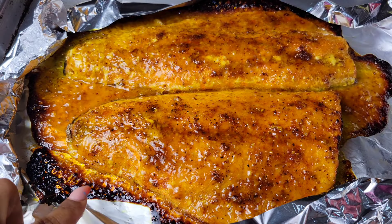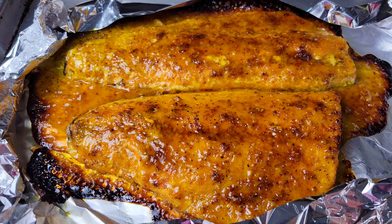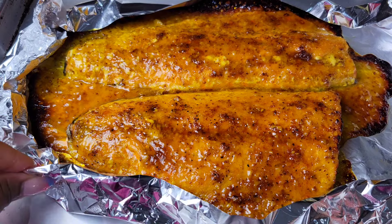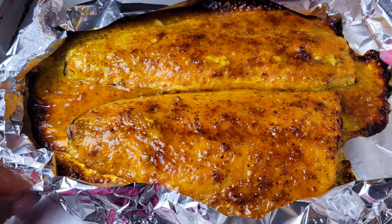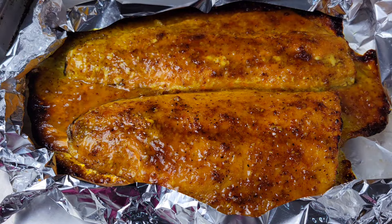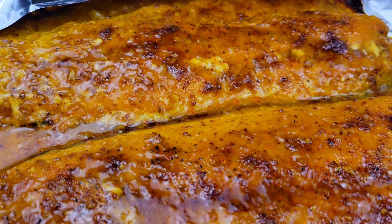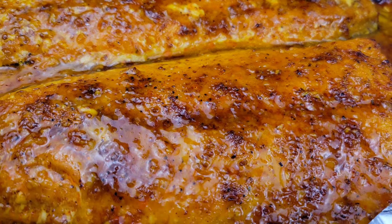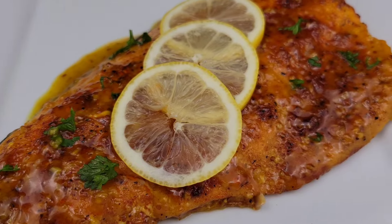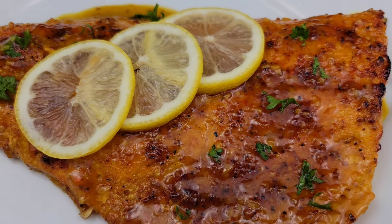And here's our gorgeous finished salmon. Around the edges might burn because of course there is some sugar in there, but that's fine. The salmon is in there for just a short time, so having a little bit of char or caramelization on the edges is just fine. All I do now is garnish — add some lemon, add some parsley, and your salmon is good to go.